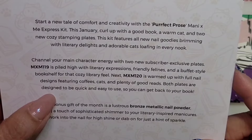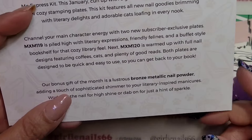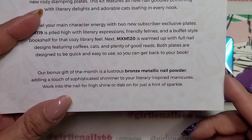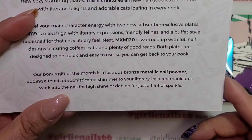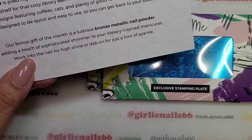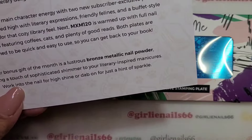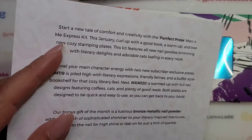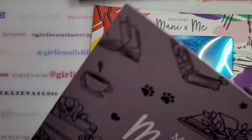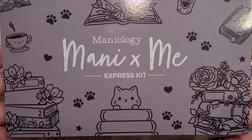Both plates are designed to be quick and easy to use so you can get back to your book. The bonus gift this month is a luxurious bronze metal nail powder so you can add some shimmer. Okay, we're gonna skip past that — so that's the card.